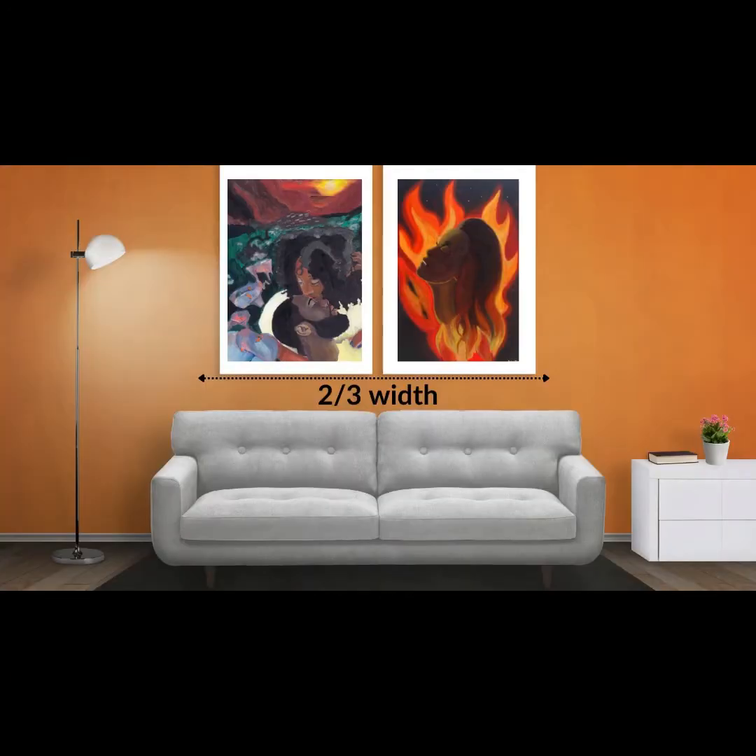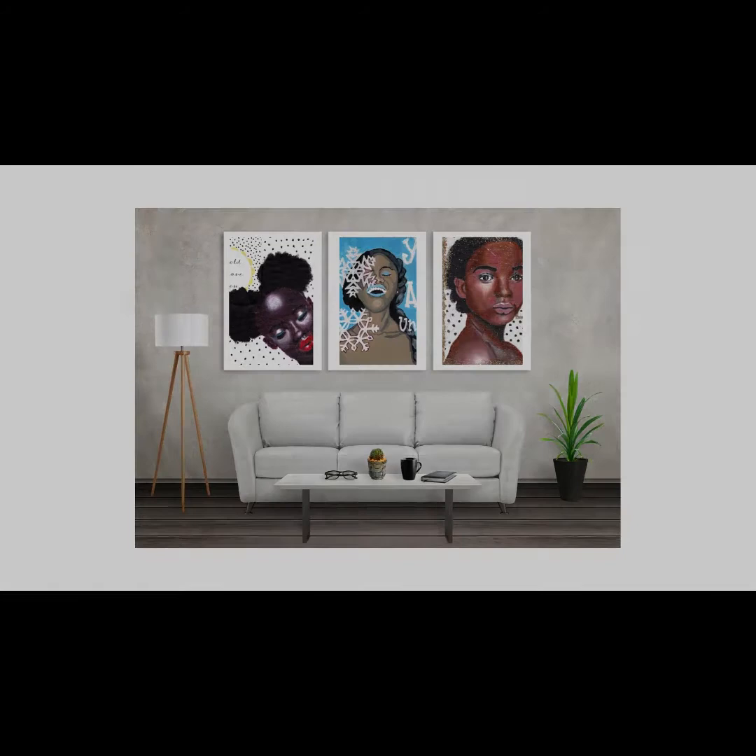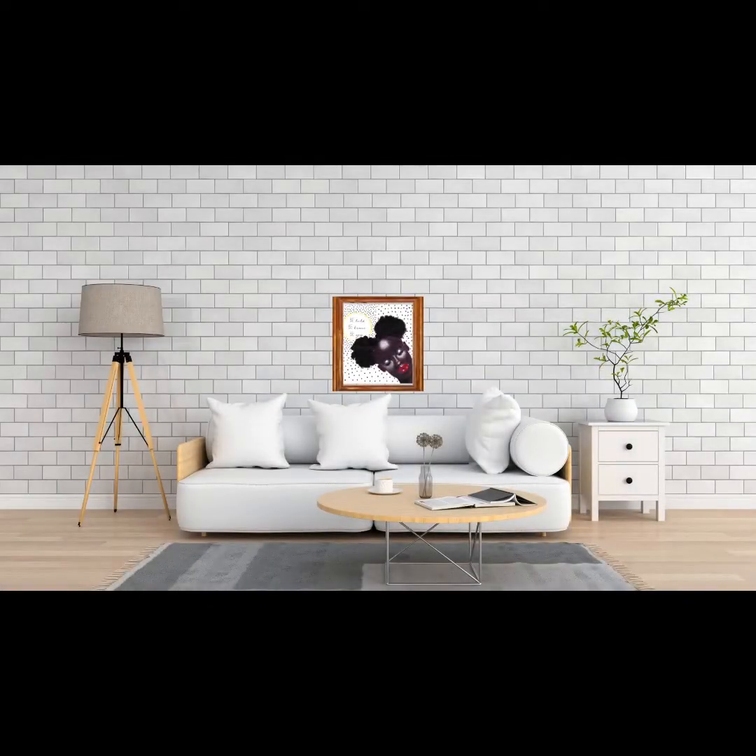Tip number two: your art should fill about two-thirds the width of the piece of furniture you're putting it over. Going back to the sofa example — you have it six to eight inches above, but it should also be about two-thirds the width of the sofa. You don't want the piece of art to be bigger than the sofa, because it's going to look top-heavy. But you also don't want a tiny piece of art above a really big sofa, because that looks off too. Two-thirds is just the right size to keep the look cohesive.